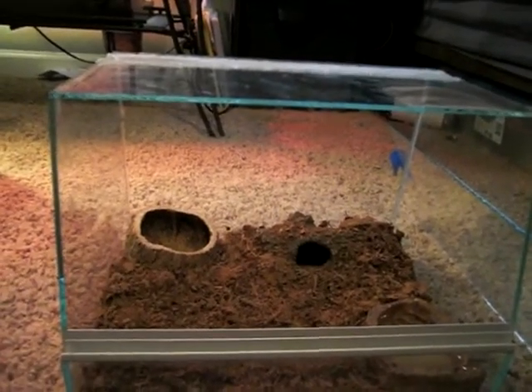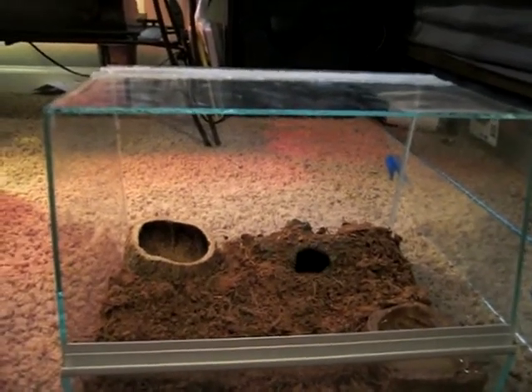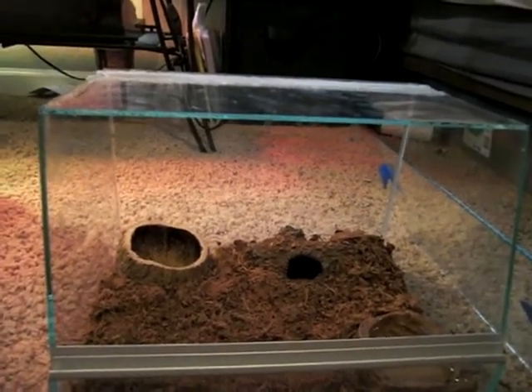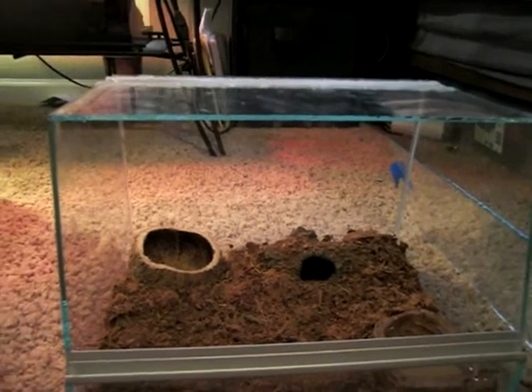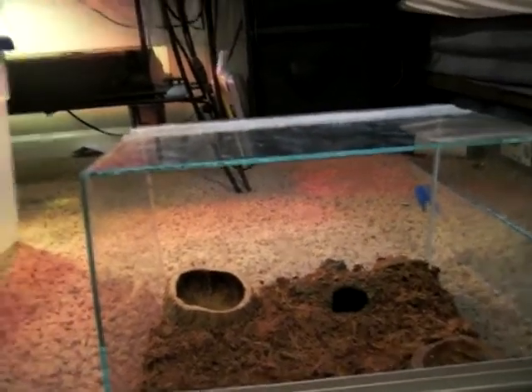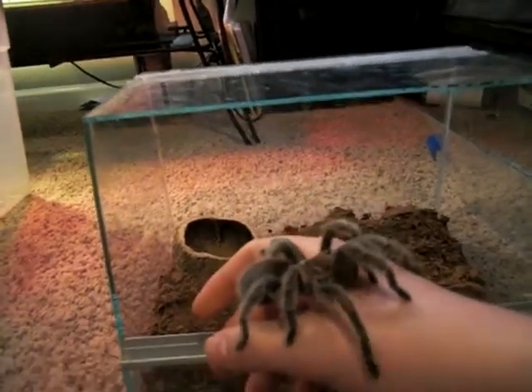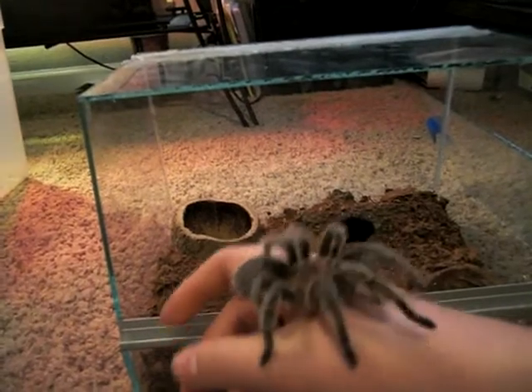Hey guys, this is TurtleMan221 and today I got a new addition to my collection. I got a Chilean rose hair. This is its enclosure and this is him. I thought he was going to be a little bit smaller than this because I was going to get a spiderling.